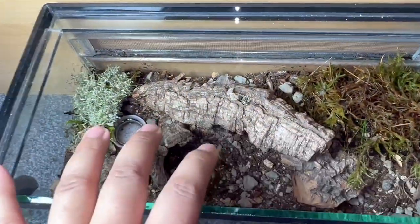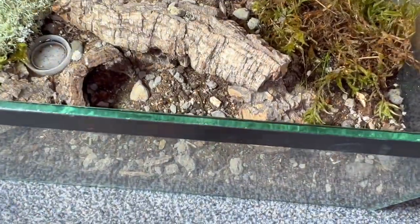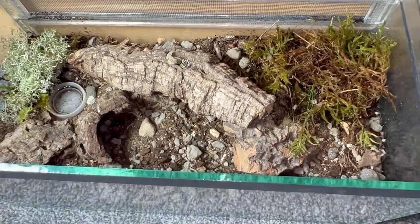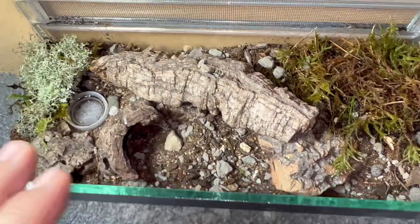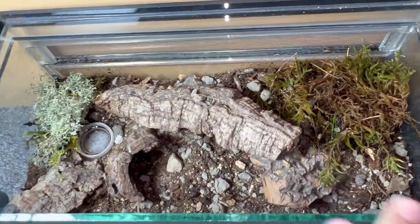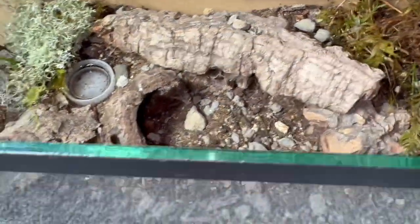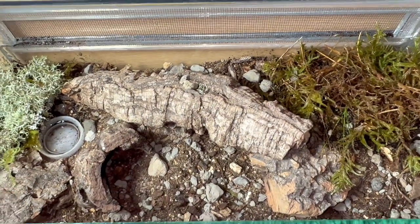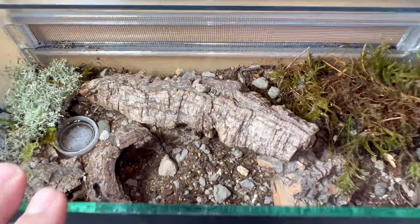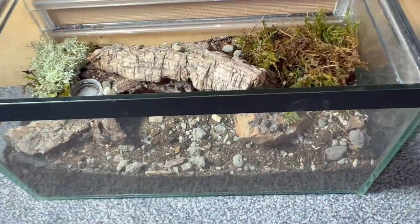I've put moss on both sides because I've given her two options for burrows. There's a cork bark piece with a little hollow entrance, as well as the cork bark from her previous enclosure. Depending on which side she chooses for her web tunnel, I'll spray that moss more often to ensure she has humidity — and if she wants less, she can move to the other side. I've also added extra cork bark pieces to make it stand out more. I would love to add some sticks but haven't had time to collect them. Overall, it's very spacious compared to the previous enclosure, and I'm hoping to see her wander at night looking for prey.